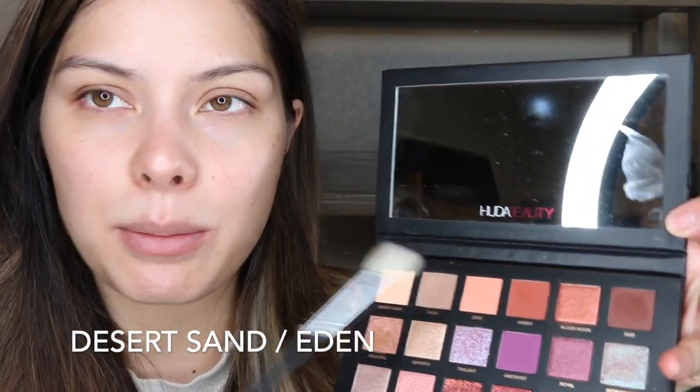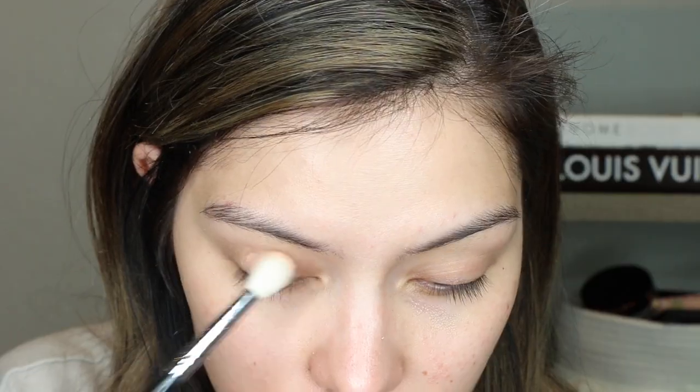Let's go in with a transition shade. I'm going to mix both Desert Sand and Eden and put that in my crease using a fluffy brush — this is the M441 Goat Hair, great for blending. If you have oily lids, I would highly recommend priming your eyes beforehand. I did not prime, and it was harder to blend, especially on the inner corners — when I was blending it was brushing away the work I had already done, but it was too late to go in with a concealer.